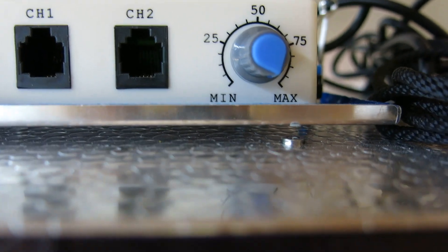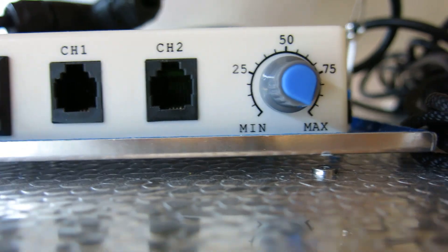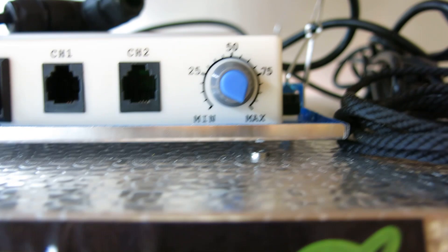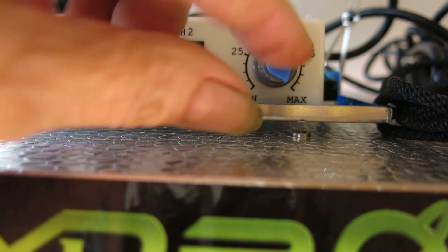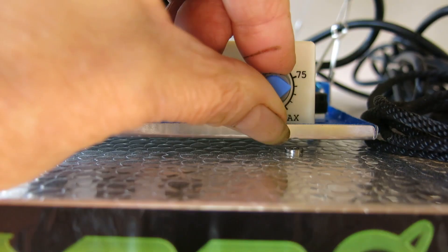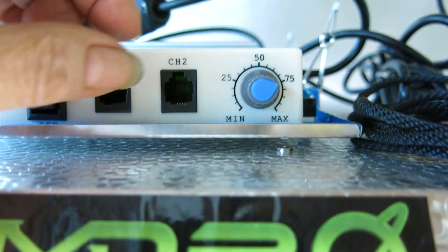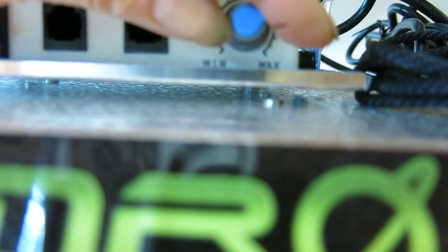With the dimmer you control the brightness of the light as well as the wattage being used. So since this light uses 298 watts at full power, if you turned it down to 75%, it turns the brightness down to 75% and you'd use 75% of the electricity.